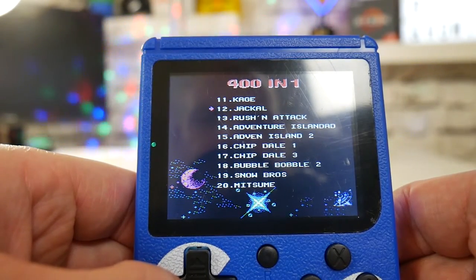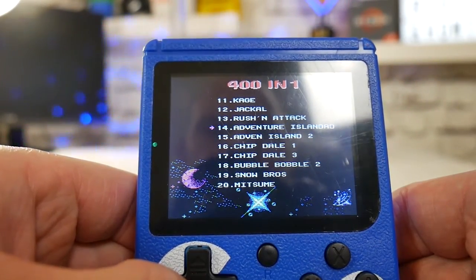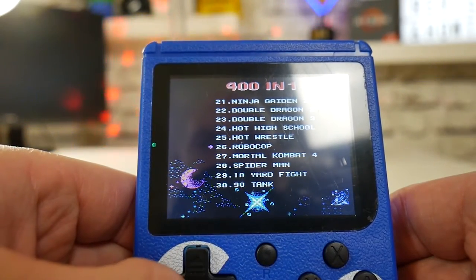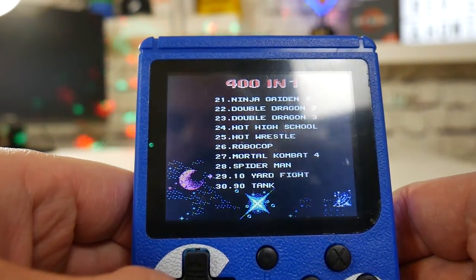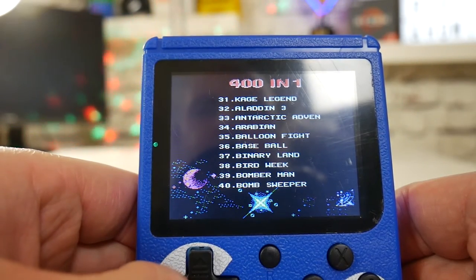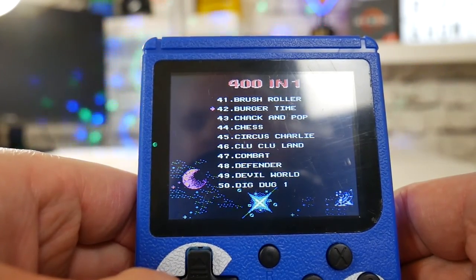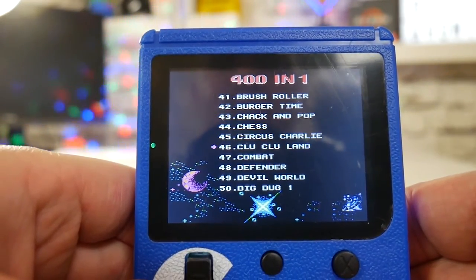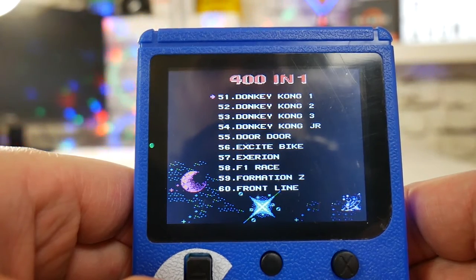So let's check out some of these games: Jackal, Rush and Attack, Adventure Island 2, Chip and Dale, Chip and Dale 3, Bubble Bobble, Snow Bros, Ninja Gaiden, Double Dragon, Robocop — a classic — Spider-Man, Ten-Yard Fight. Now Ten-Yard Fight is a great game. There's also Red Balloon Flight, Baseball, Binary Land, Bird Week, Bomberman — an absolute classic — Burger Time. Burger Time is again another classic if you're of a certain age. But what I'm really interested in is Donkey Kong, so let's try Donkey Kong.